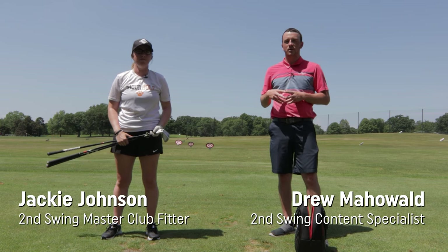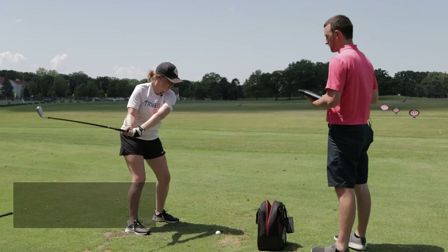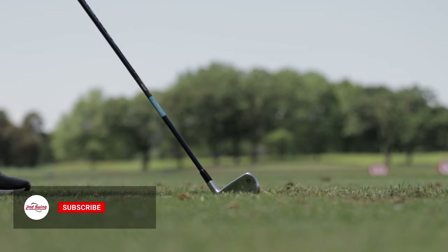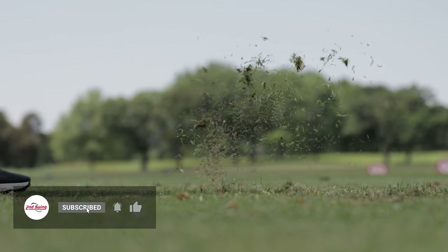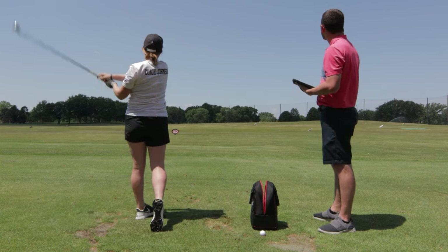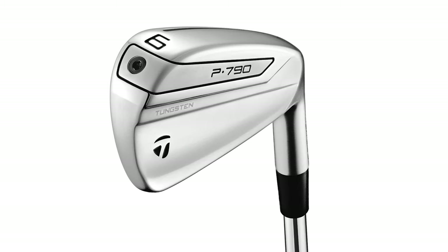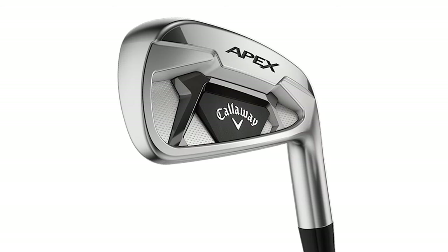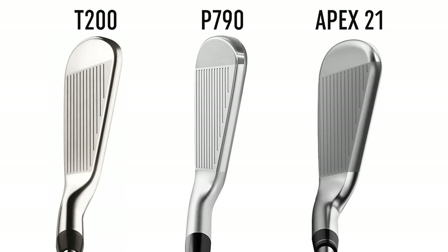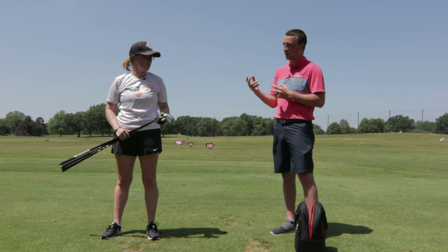Hey golfers, I'm Drew Holder from Second Swing Golf. Today I'm joined by Jackie Johnson, a master club fitter at Second Swing Minnetonka. We are outside on the driving range testing out three players distance irons from the last couple of years: the Titleist T200, the TaylorMade P790, and the Callaway Apex 21 — kind of the best performing players distance irons out there.